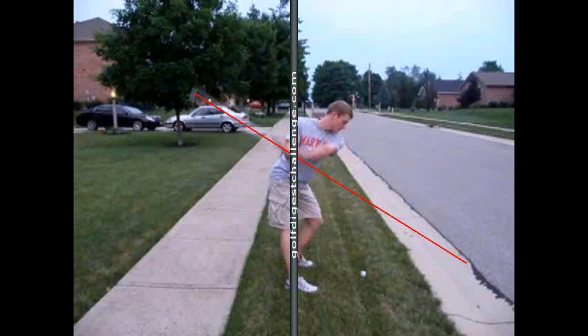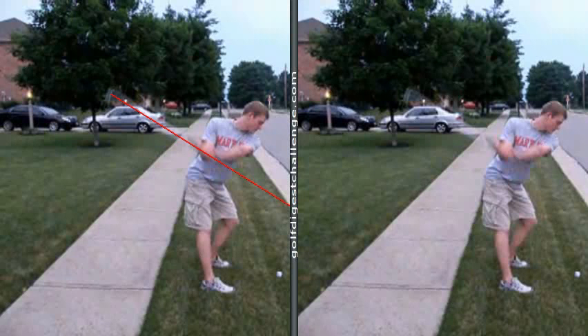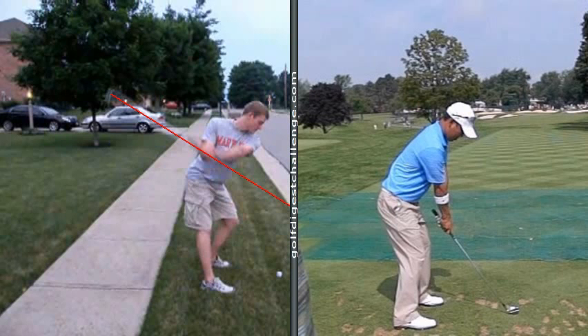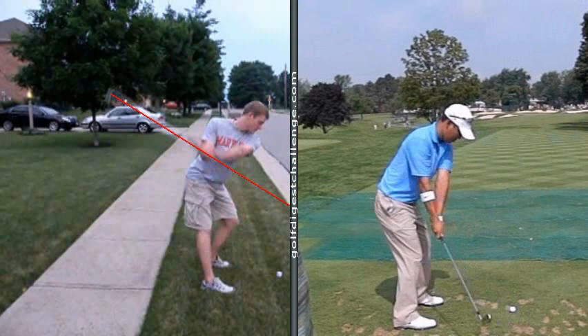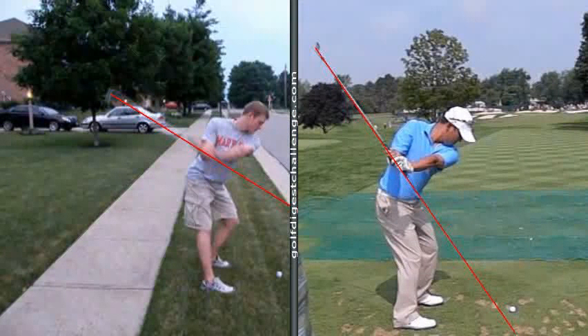Buddy, let me show you. When you watch a good swing — I'm going to put Anthony Kim's swing up here — when you watch a good swing and it gets halfway back, if you run the same line down through the shaft and through the hands, it will point down your target line. Remember, a target line goes to infinity in both directions. Your shaft goes way over here and it's laid off.